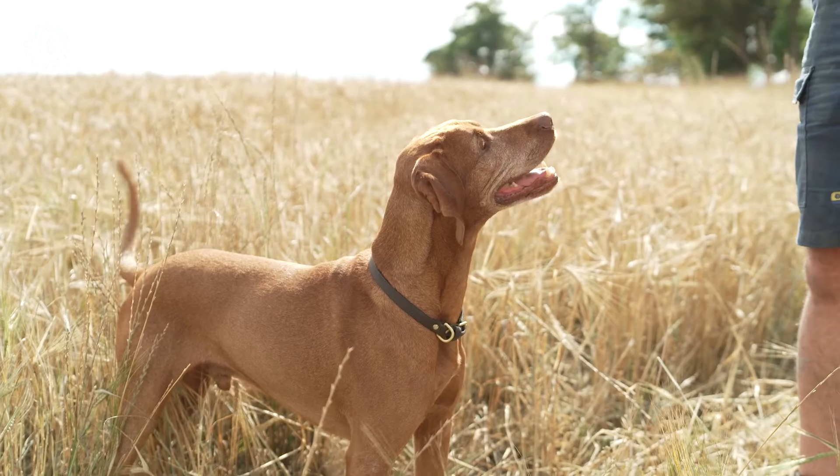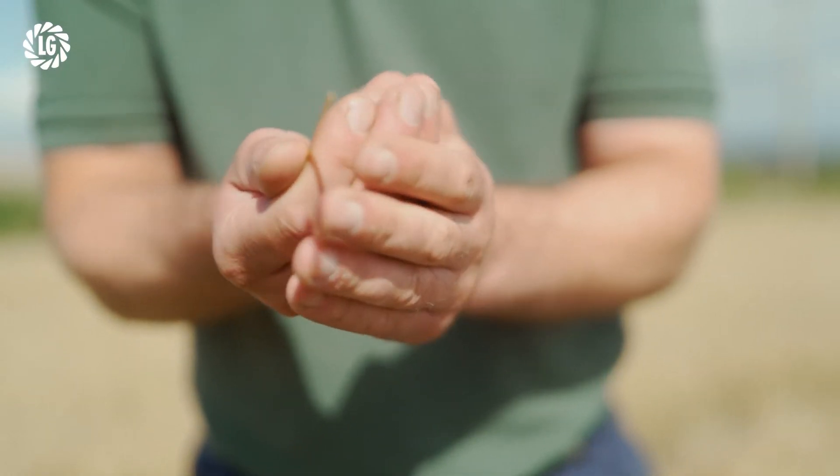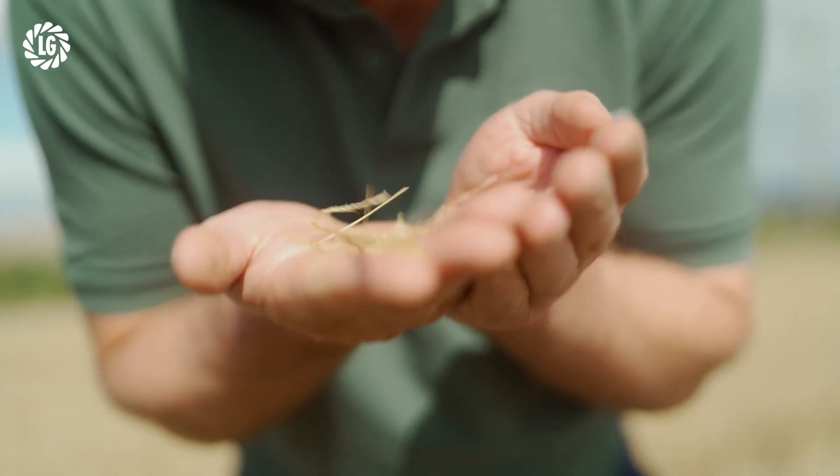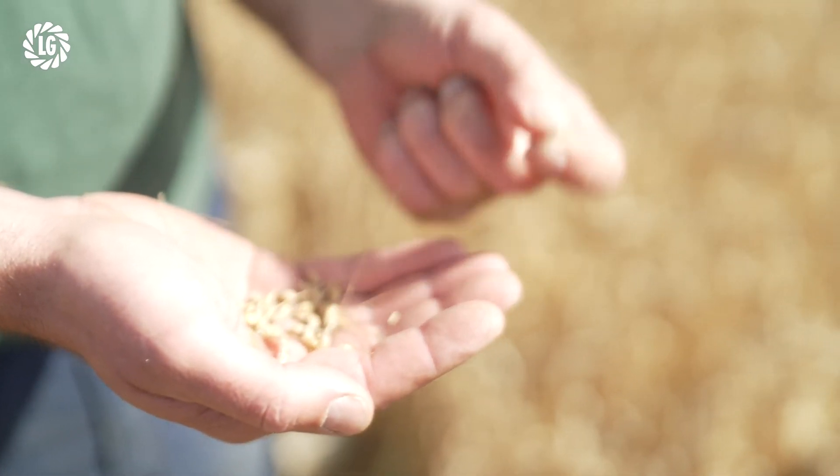We've been very successful with Yen over the years, and in 2020 we won the spring barley Yen with LG Diablo with an eye-watering yield of 13.4 tonnes a hectare.